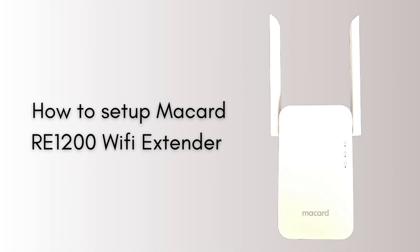If you're looking for the best extender that gives you the perfect Wi-Fi range coverage, then this video is specially made for you. So without wasting any time, let's start the setup process.